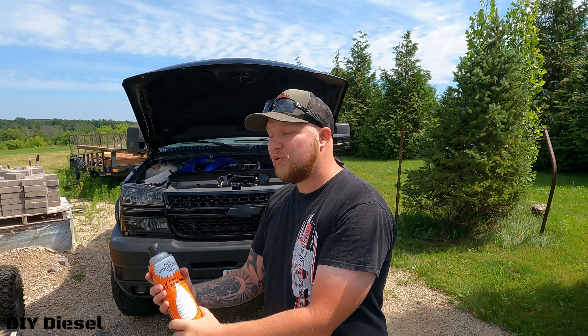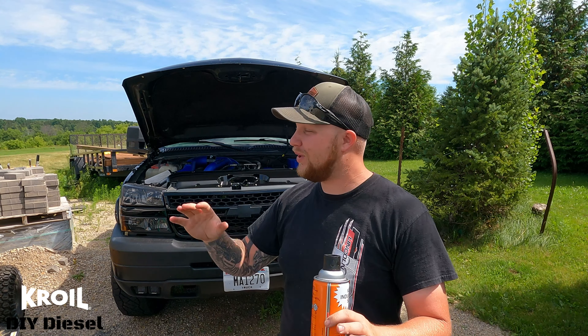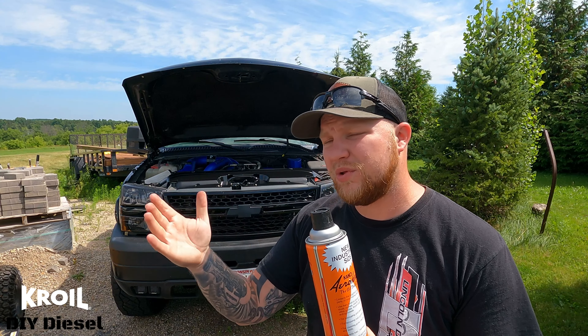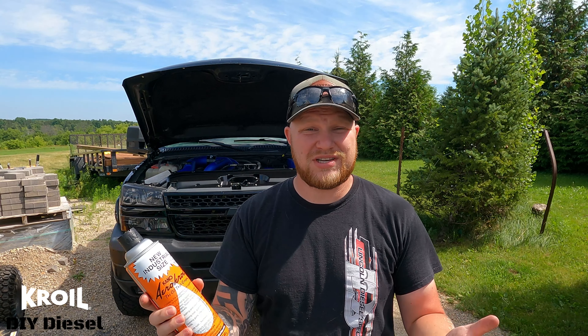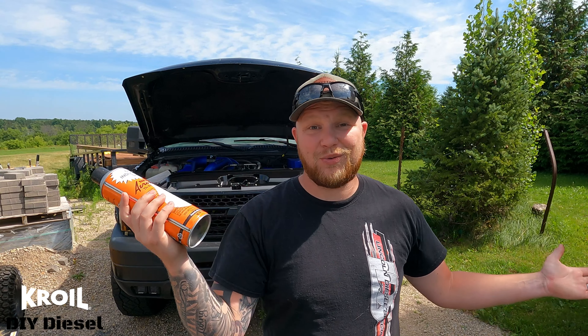Before we get started in this video, I do want to let you know that today is a CROIL sponsored video. I didn't plan for today to be a CROIL sponsored video, but I ran into a very minor issue on a very simple task that I thought would be a great opportunity to show you guys that CROIL not only helps with the larger nuts and bolts on our trucks that are rusted and corroded, but also some of the smaller ones you may not think would be an issue.